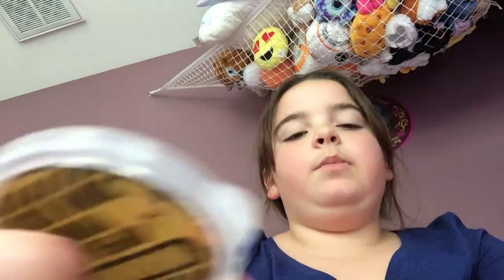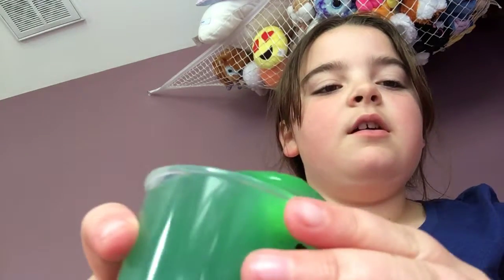Hey guys, it's Kate back in another video. Today I'm going to be playing with homemade slime, and this one is very watery — I just have it in a container. Look at it — there's a big bubble in the container, that was so satisfying. I wish you guys could see. It's so watery I can't get anything out.